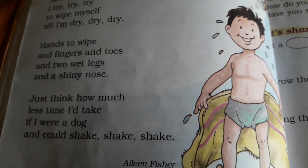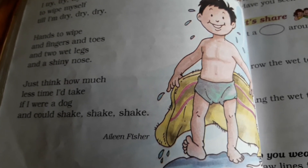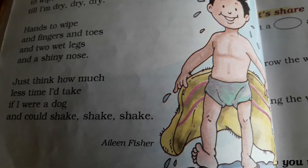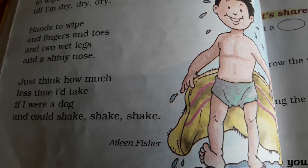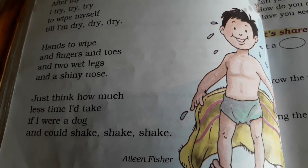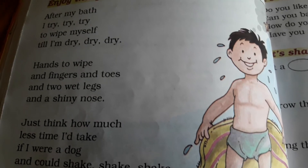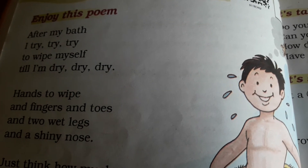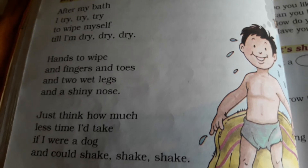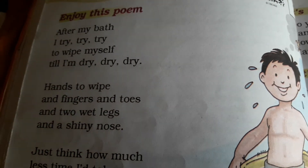Aur usi ke upar, woh sochta hai ki agar woh dog hota, toh kitna kam time lagta — woh kaise sukha leta apne aap ko, sirf shake karke. I hope aap sabne dog ko dekha hoga — jab geela ho jaata hai ya usko nahane ke baad, woh itni zor se apni body ko shake karta hai ki towel ka use hi nahi karna padta. And remember one thing — this poem you have to learn, yeh poem aapko apni notebook mein bhi likhni hai, aur usko learn bhi karna hai. It's very easy.